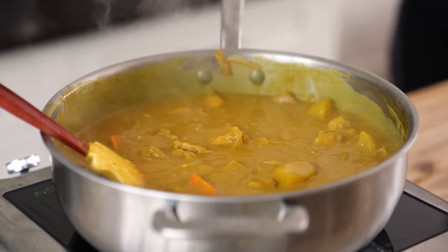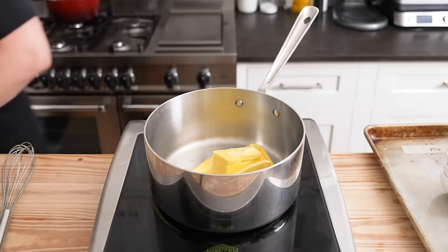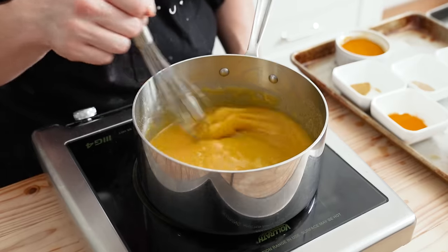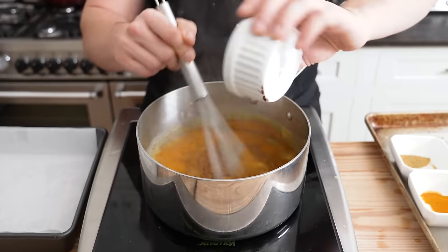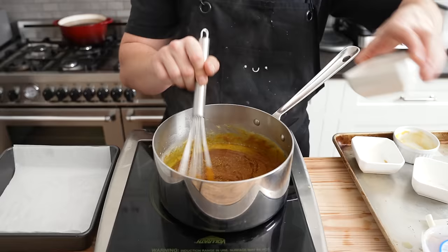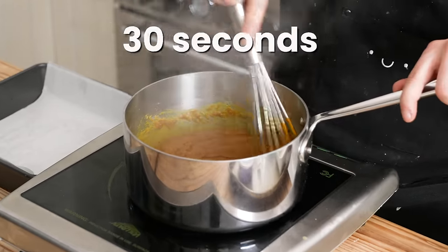To make your very own curry roux, start with a small saucepan and add one cup plus two tablespoons or 242 grams of unsalted butter. Set that over medium heat and once fully melted, stir in one cup or 120 grams of all-purpose flour. Let that cook, stirring often, for about five minutes or until it turns a nice golden color. Then stir in half a cup or 58 grams of Japanese curry powder, half a teaspoon of cayenne, half a teaspoon of cardamom powder, one teaspoon of fennel powder, and one teaspoon or two and a half grams of turmeric powder. Stir and toast until all the spices become very fragrant, about 30 seconds.